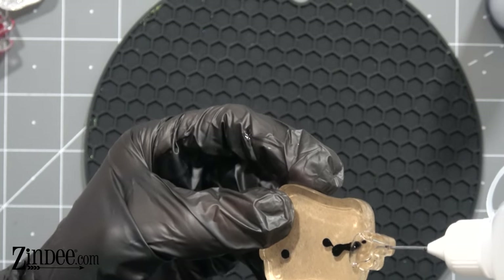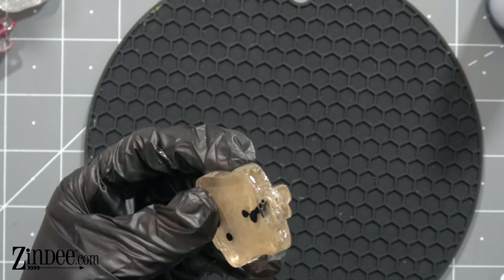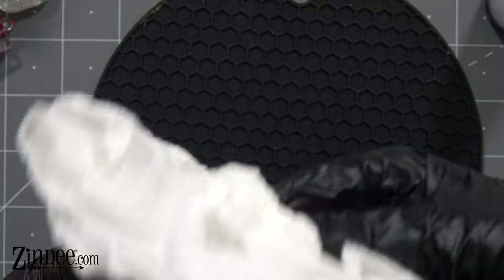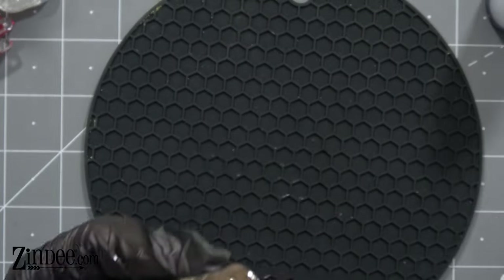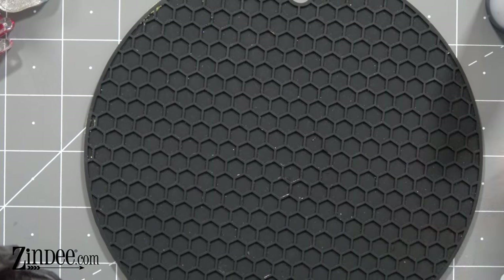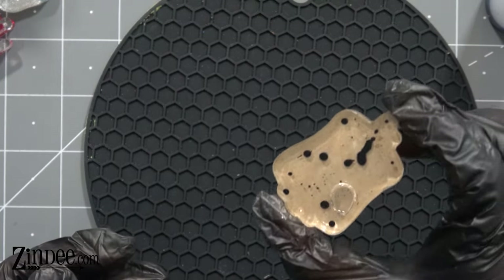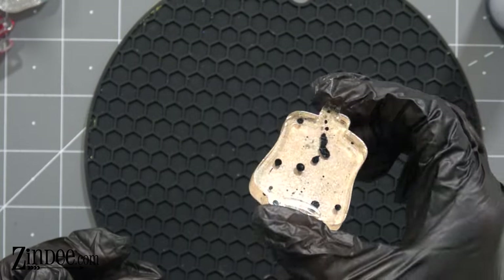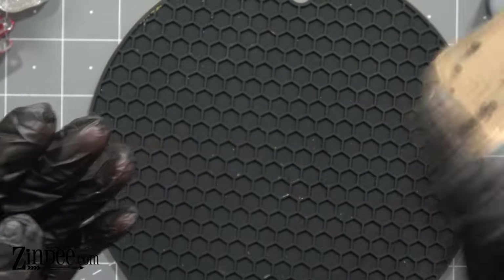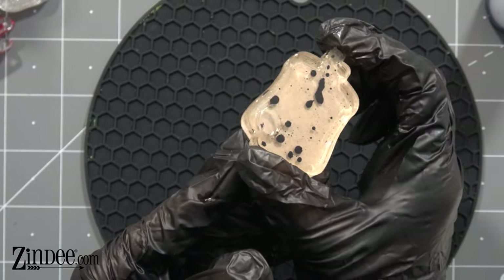We're going to take the food coloring — this is purple, my favorite. You want to have a little bit of bubble for movement, but not too much. We're going to wipe off any extra. Oh wow, that's neat — it came out so much better than I thought it would! The more you shake it, the more little bubbles you get.